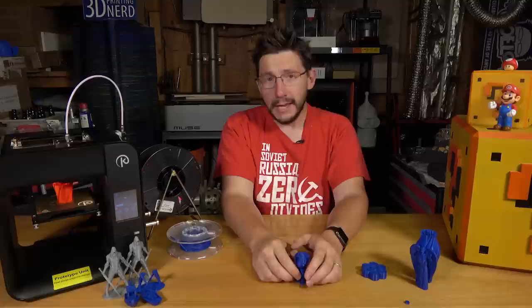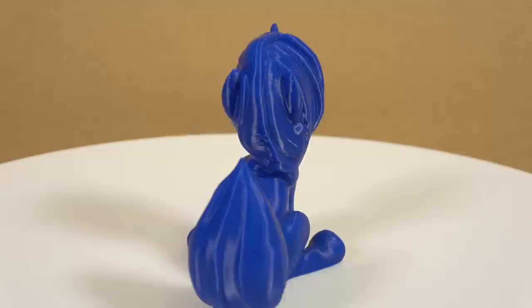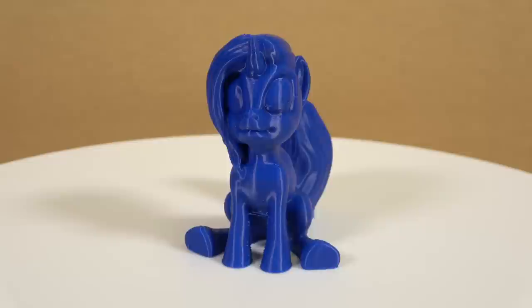Next up is this My Little Pony-esque unicorn alicorn creature, modeled by 3D Printed Aspie — link in the description. It's a great model. It printed with three shells, no infill, four top layers, three bottom layers, and 0.2 millimeter layer height. There is a little layer inconsistency right across the left eyeball, but other than that the model is perfect. I highly recommend printing this to show off how cool your printer is.